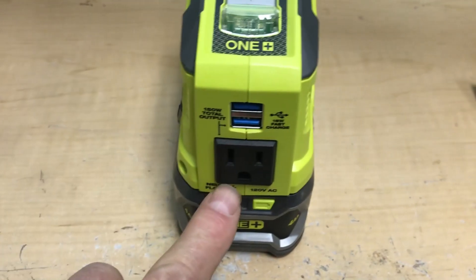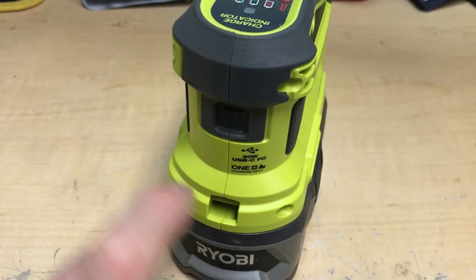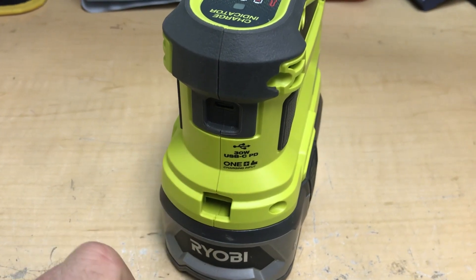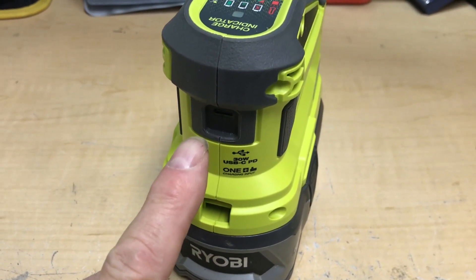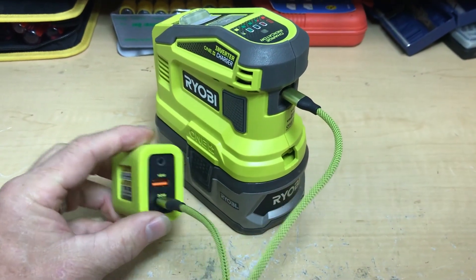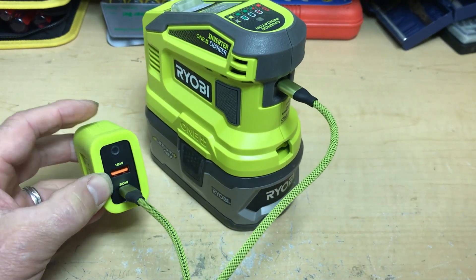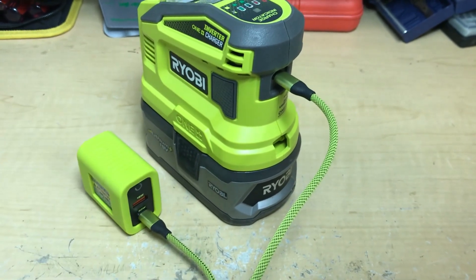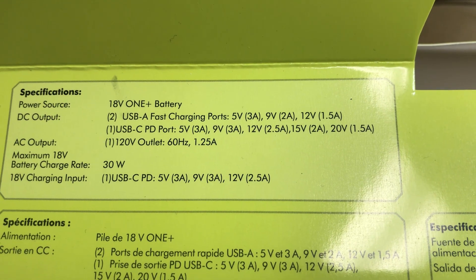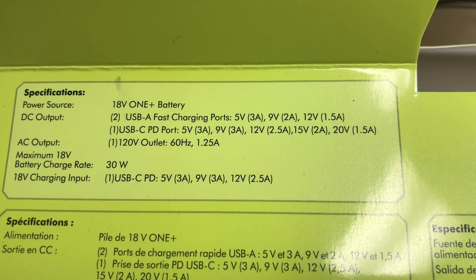It's got two 3-amp 5-volt USB-A ports with quick charge, a single 110-volt plug that can do 150 watts, and a power delivery port that can be used both to charge and to deliver power. It allows you to use cigarette lighter sockets with adapters to charge it or solar panels. It comes with a 30-watt wall wart for power delivery and also has an 18-watt USB Type-A port, plus a cable to connect to the Type-C power delivery port.